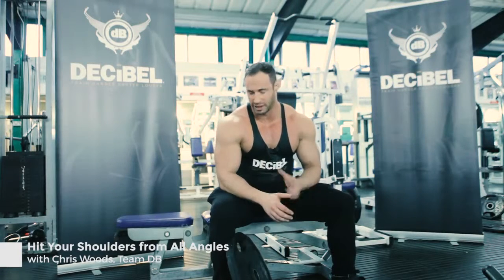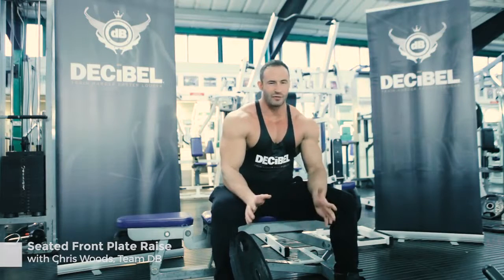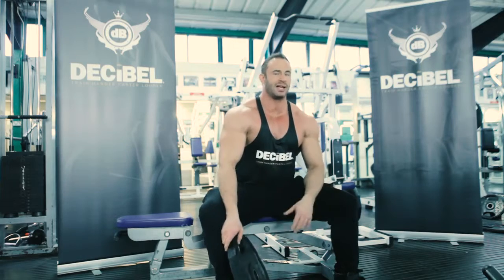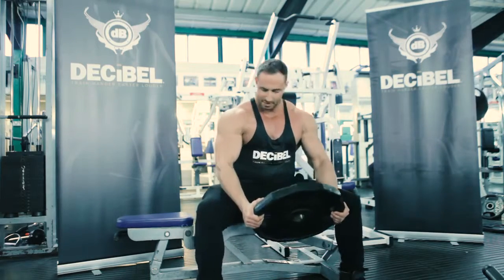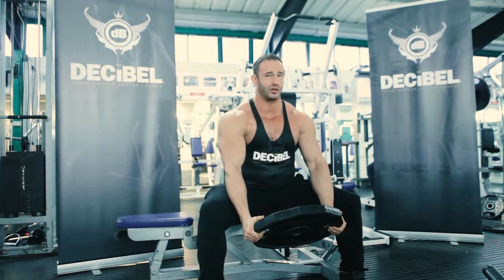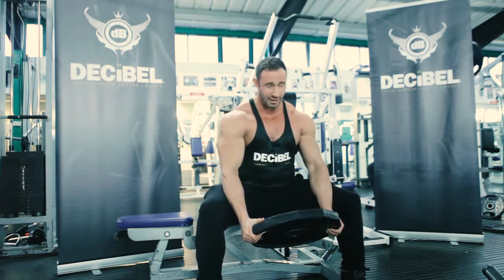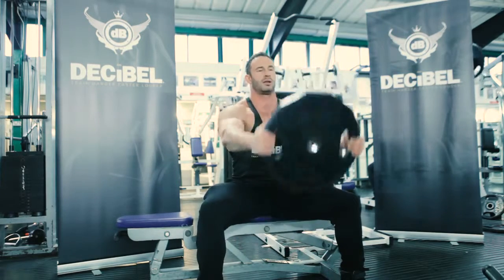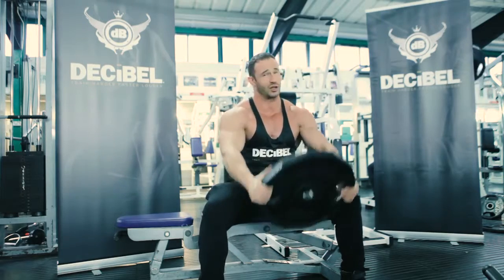This is the last move of the workout — we're going to move back to where we started and attack those front delts again. I love this move because it really forces you to keep all the tension through the whole movement. We're going to do a front plate raise, but we're going to be really strict with how we do this. We're going to make sure we start with our arms not touching our thighs, come up to just higher than parallel, and then repeat — trying to keep as much tension in those front delts as we can. Let's go for 15. Don't touch the bottom.